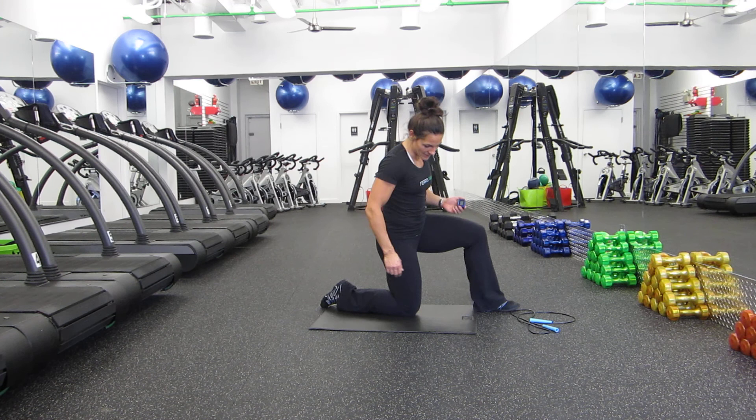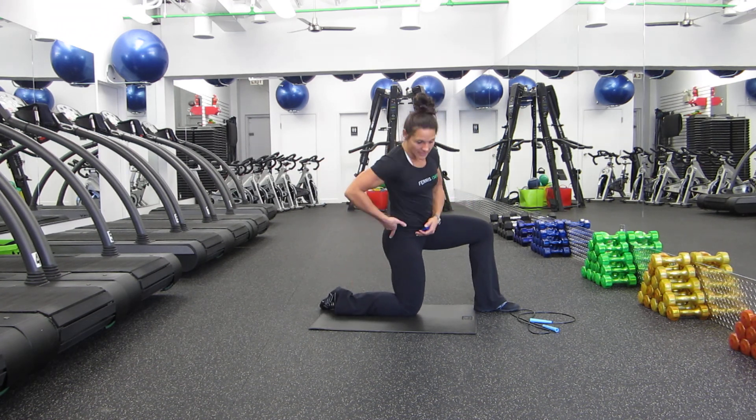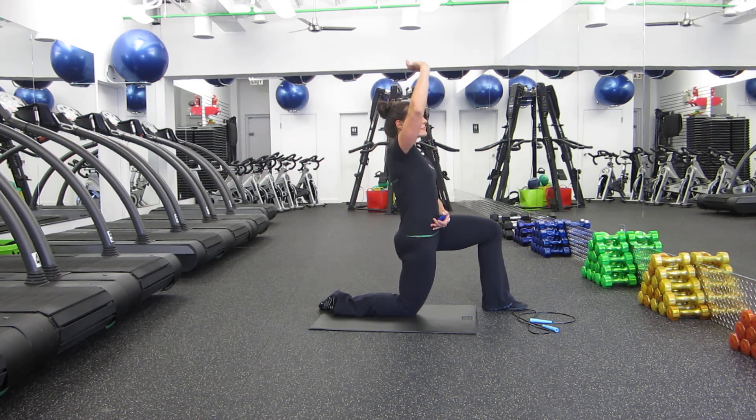The first stretch we're going to do is our hip flexor stretch. Really important. Heel presses to the outside, tuck the hip. Feel the stretch already. Knee about over the ankle. Press right up into the ceiling with your arm.